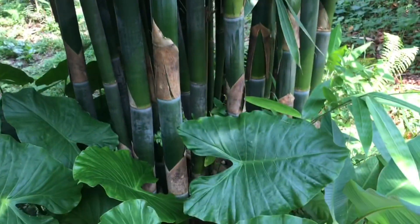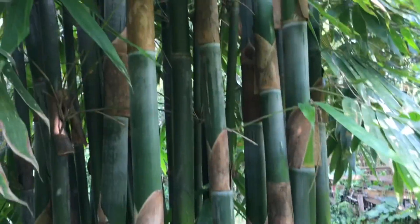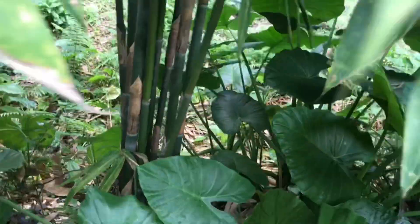This side here is my Buloh Lemang from Sungai Pencala, doing nicely. This is yours, which is a thinner variety — it's still quite tall. And this is also Buloh Lemang, also taken from Sungai Pencala.